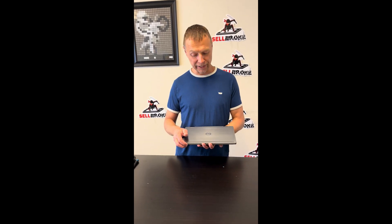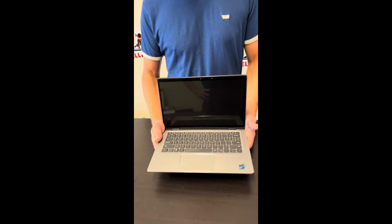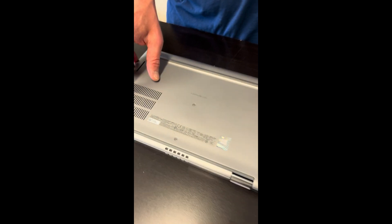Hello everybody, today we have the Dell Latitude 7320 laptop. It's a beautiful touchscreen laptop with an Intel Core i7 11th gen processor. We'll take it apart and see what we can fix, replace, or update. Let's start.